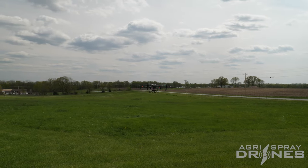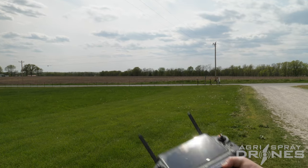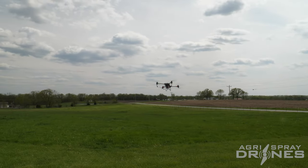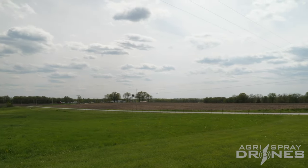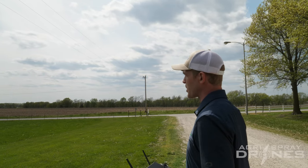Now all I have to do on the same screen is swipe right. And there you go — it's going to start autonomous operation from hover mode. You don't swipe right while it's on the ground; you actually swipe right to make it start while it's hovering, waiting for your command.